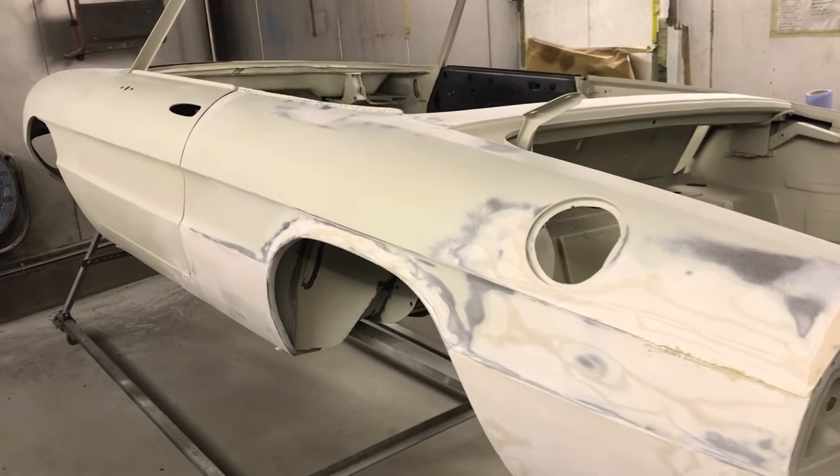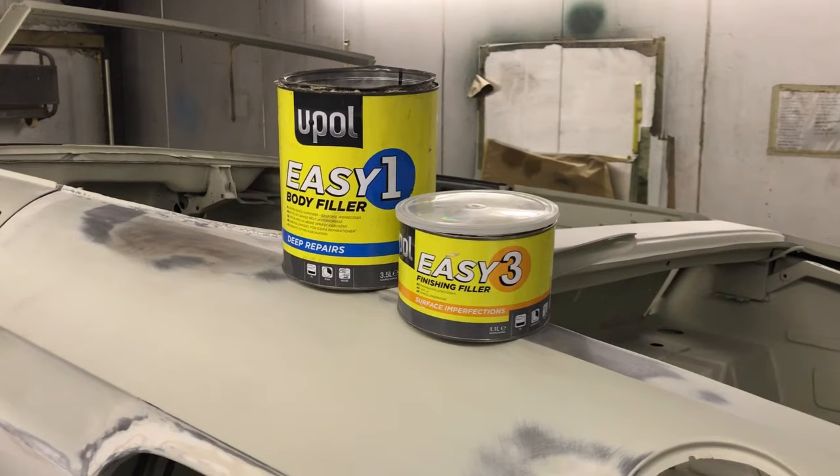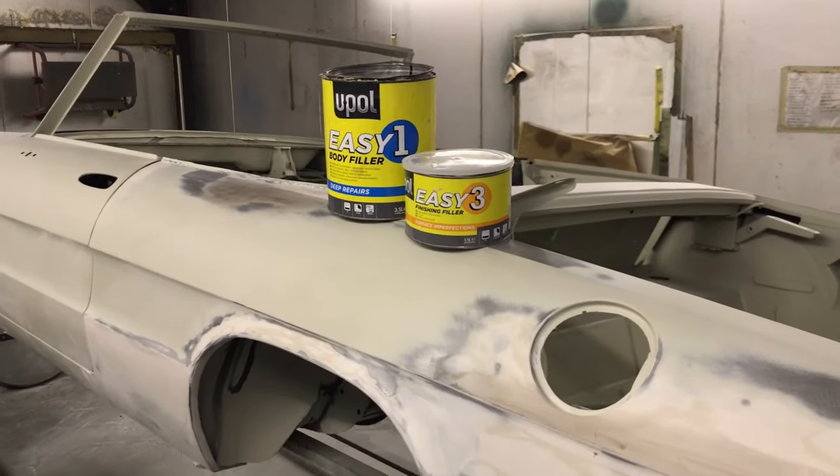This video is all about using body filler. I'm going to tell you everything I've learnt using this product over the last 20 years in the vehicle restoration business.